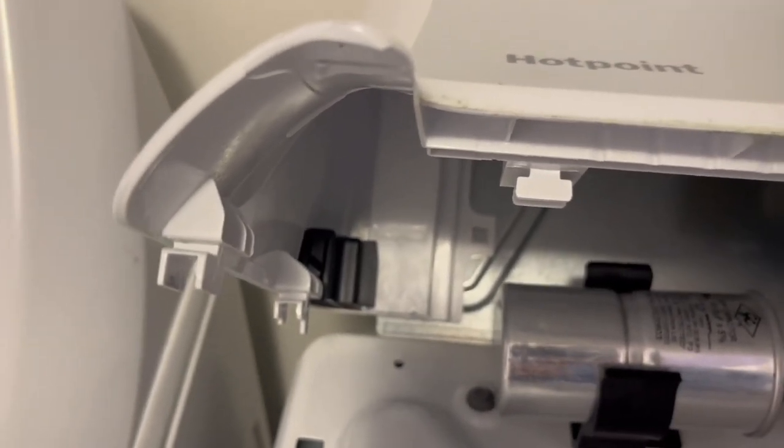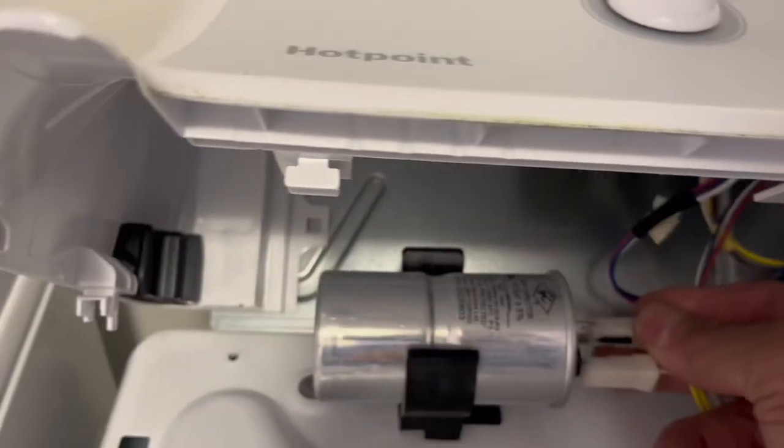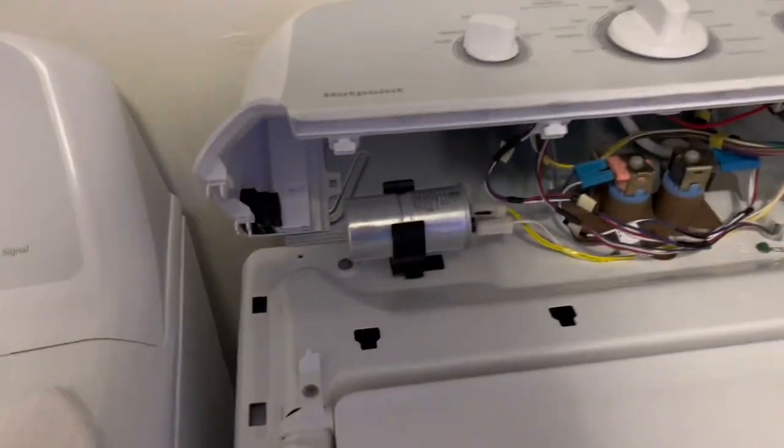Hook up your terminals. Now we're going to take it for a spin — watch it work.